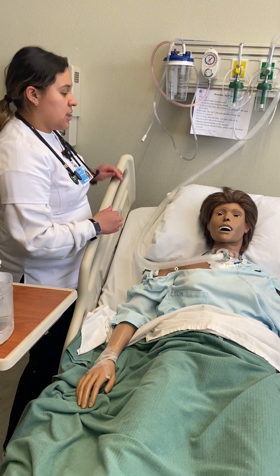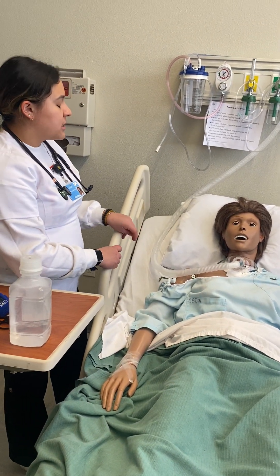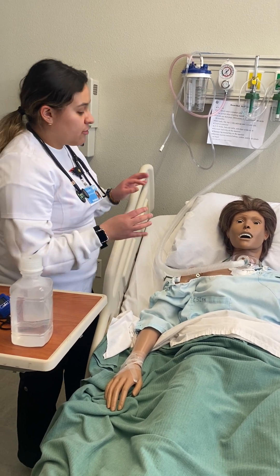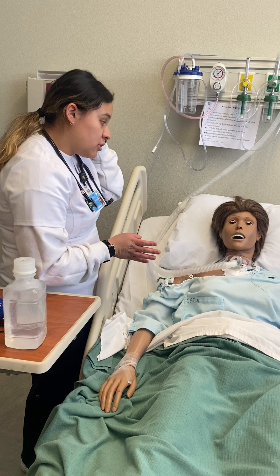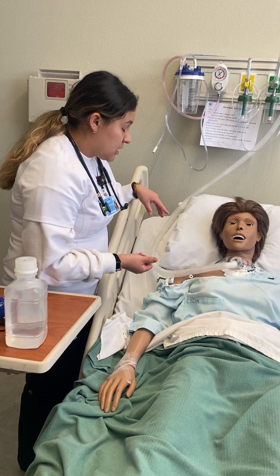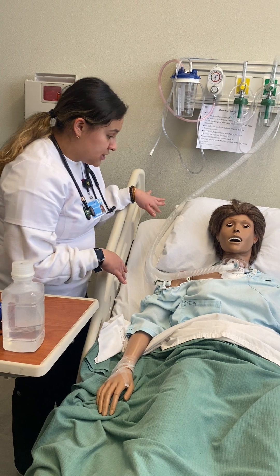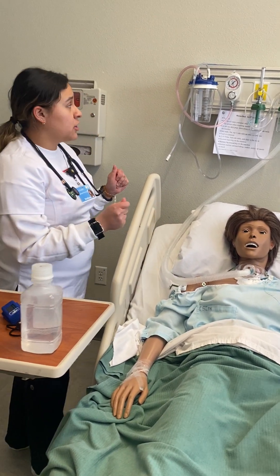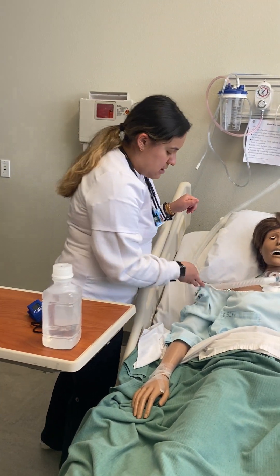Alrighty, perfect. So I have been told that you've been having some difficulty breathing. So first I'm going to perform an assessment. I'm going to make sure to hear your lung sounds, take your respirations, and then also see where you're sitting at with oxygen, and then we can perform some suctioning, okay? Okay. I'm going to go ahead and get prepared and then we'll continue, okay?